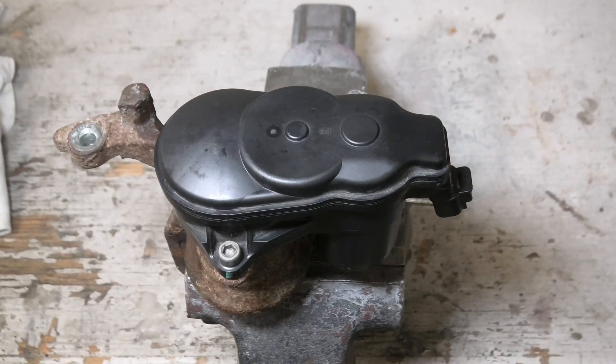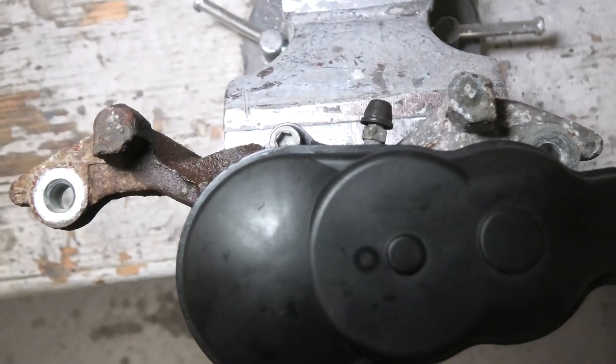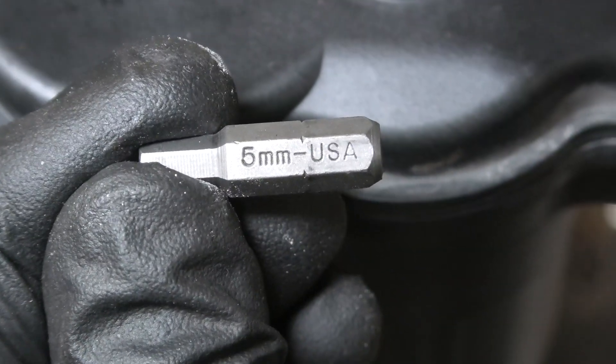To replace the rear caliper electric parking brake motor, you will have to remove two bolts — one on the right and one on the left. For this, you'll need to use a five millimeter Allen key.